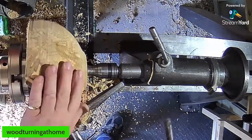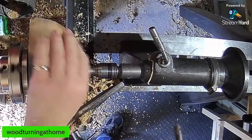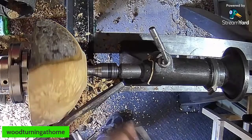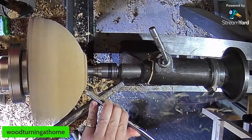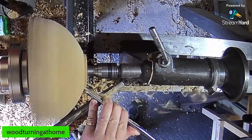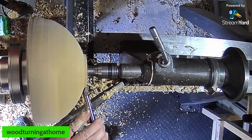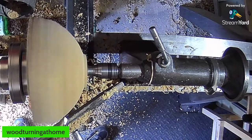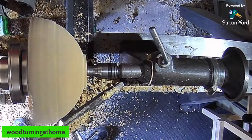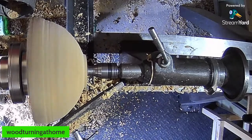I think this is a wee bit green — seems a wee bit damp. That'll be alright. I like turning wet wood. It's just jumping a wee bit on me where this crotch is — there's a void in it.